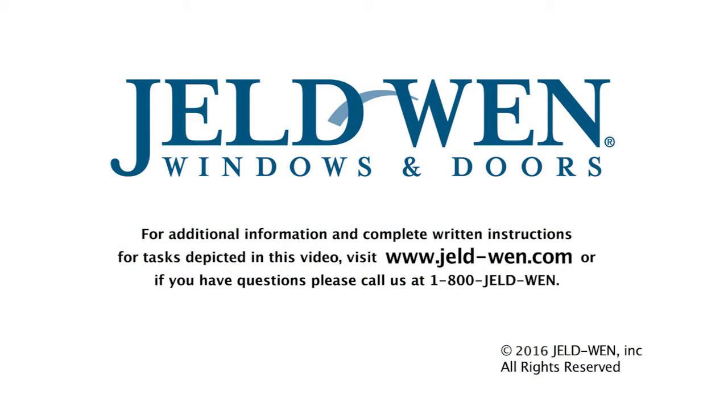For additional information and complete written instructions for tasks depicted in this video, visit www.gel-wen.com, or if you have questions, call us at 1-800-GELLDWEN.